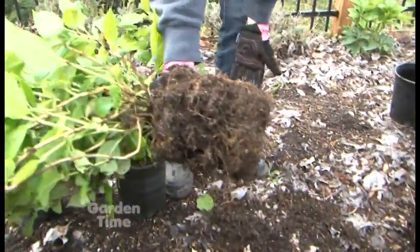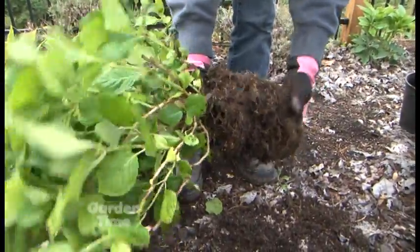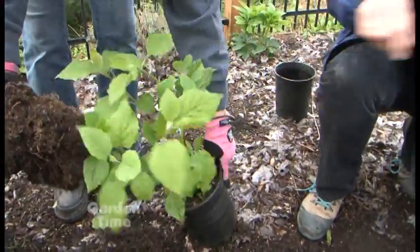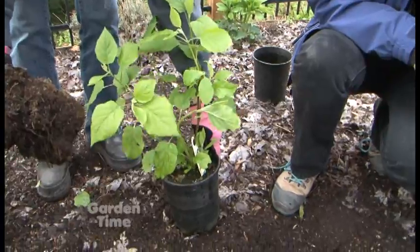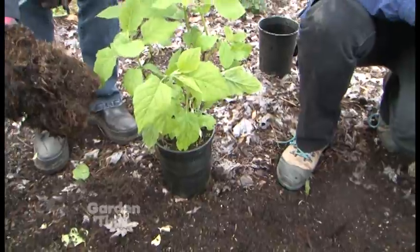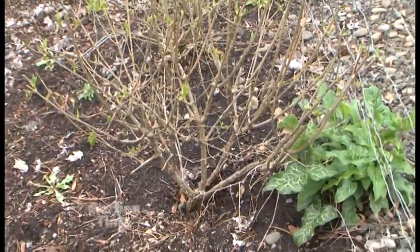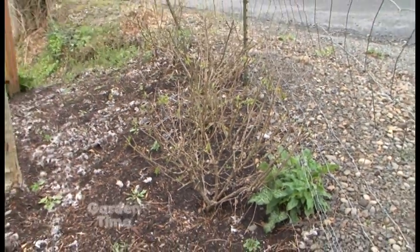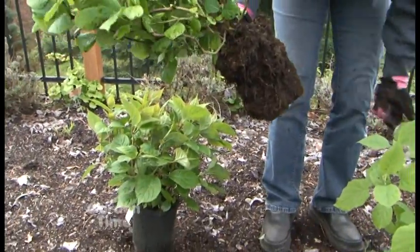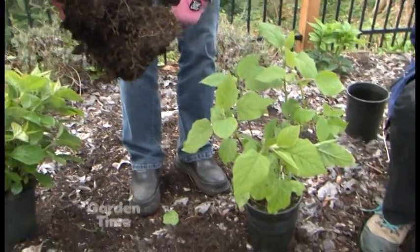This is a macrophylla hydrangea — this one is called Sadie Ray, familiar with the Endless Summer line, kind of in that general family. Here's Annabelle — arborescens — usually pretty shallow-rooted; I make the hole a little bit bigger for her because she clumps and goes sideways more. Paniculata is behind us — they're very deeply rooted, so I usually make the hole a little bit deeper. But two to three times the width for macrophyllas, serratas, and climbers, and about one to one-and-a-half times the depth.